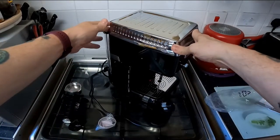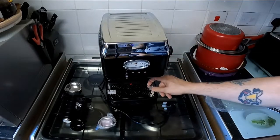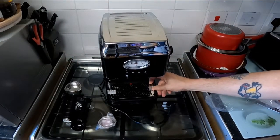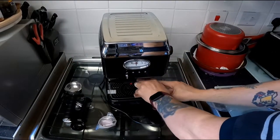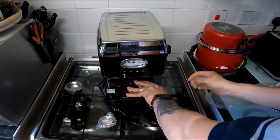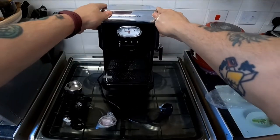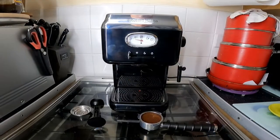There's tape down the sides holding everything — removable packing transit tape — all that comes off, so I'll take all that off, give it a clean up, and then I shall come back when I shall be trying out the features.